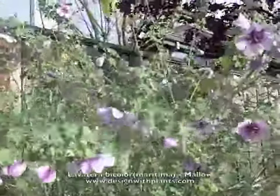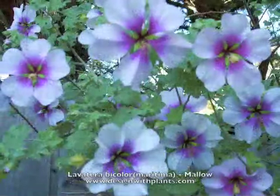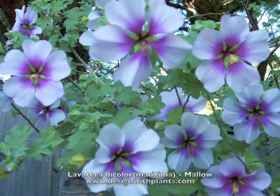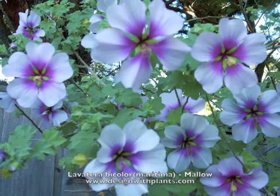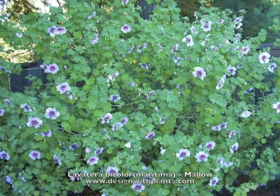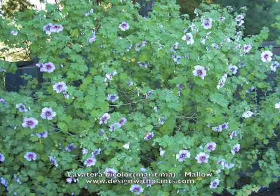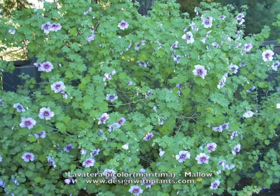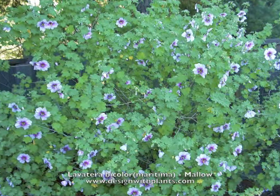There's a lot to know about Lavatera, but those are the main points for design use. I like it as a specimen plant. This looks great next to Buddleia 'Pink Charm' — they bloom at a similar time, and the lavender flower looks great next to the pink flowers of the Buddleia. As you can see here, the leaves are much fuller in this photo compared to the live photo earlier — so just know that when the plant is getting what it needs, this is more of what you can expect in terms of overall appearance. And that is Lavatera bicolor.